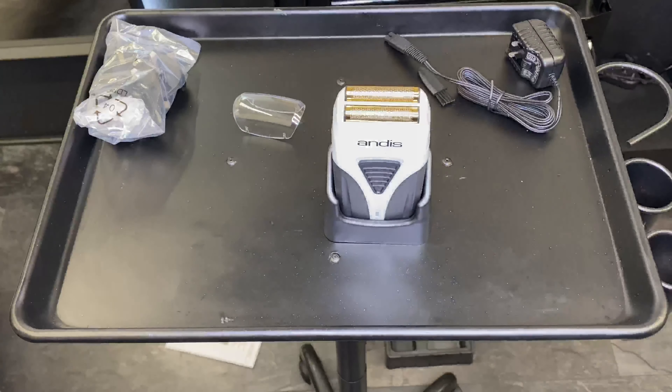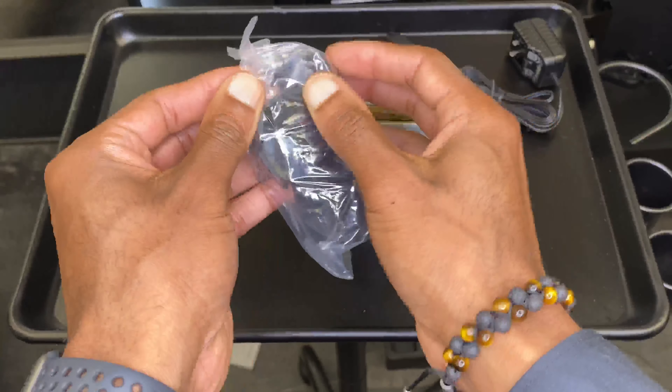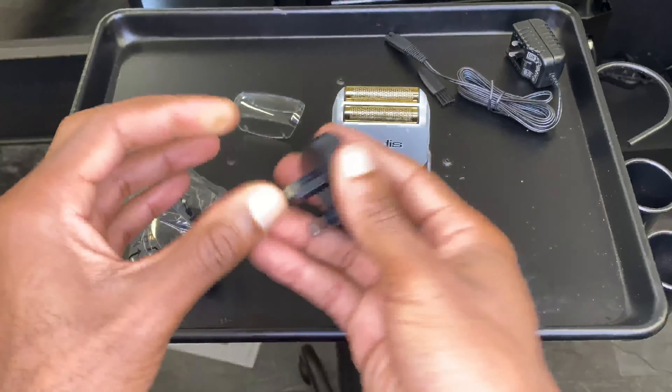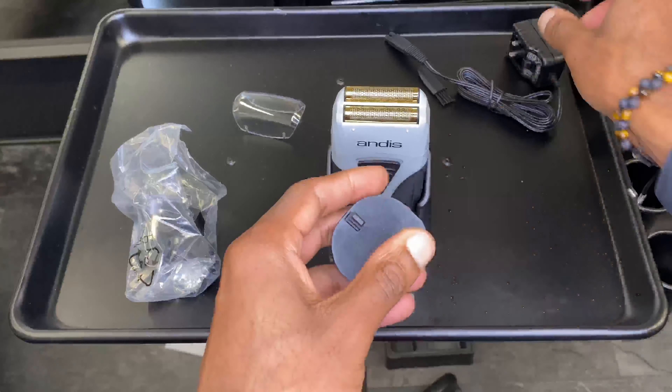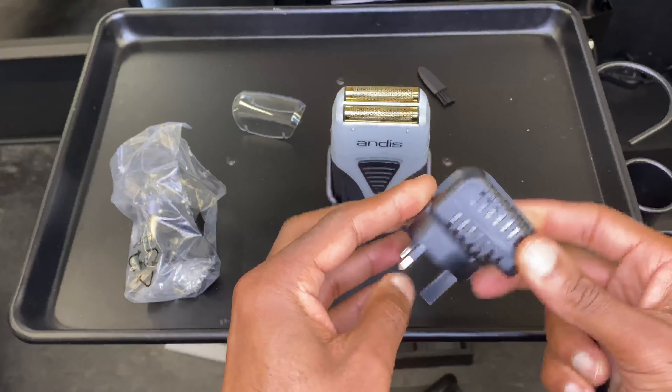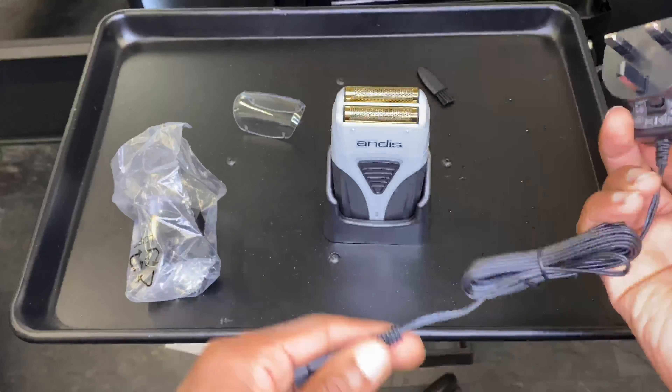Drop me a thumbs up, comment down below, and subscribe. Let me know if you want to see that collection video, and let me know if you want to see a full review on this as well. This is just a quick unboxing to show you what the new one looks like. I purchased it on Amazon — I'll put the link in the description.